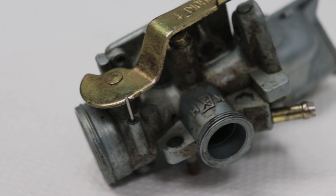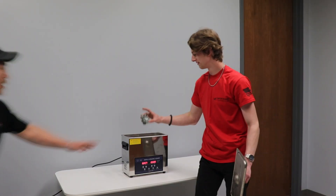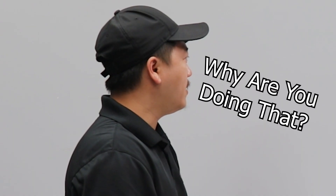I'm about to put this 1973 Honda Z50 carburetor into this ultrasonic tank. Wait, why are you doing that?